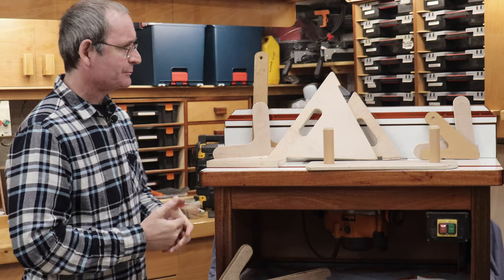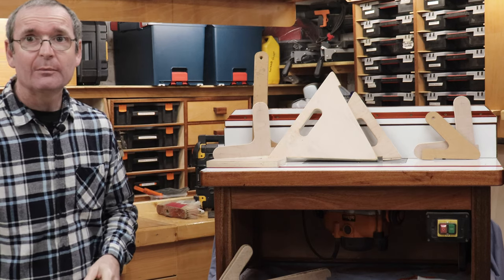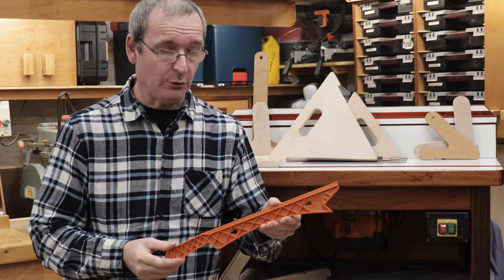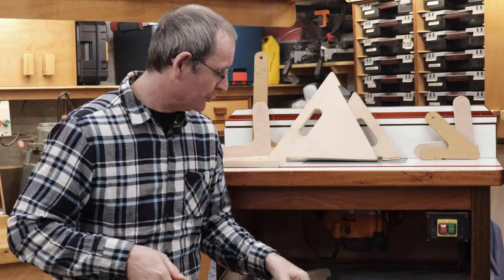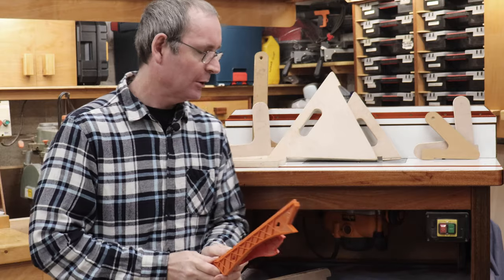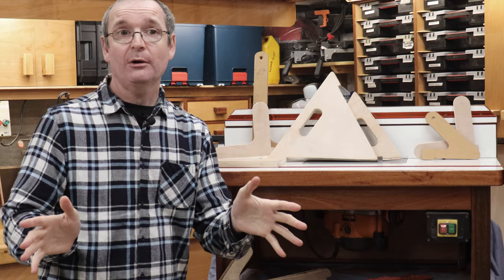Now I've got several versions of the push sticks here. I have the normal wand or spatula type, and I've got to say I'm not really a fan of those. You're holding them out there somewhere and I don't really have control over them. It's not really my thing. It might benefit other people, and people might like them, but I'm not a fan.